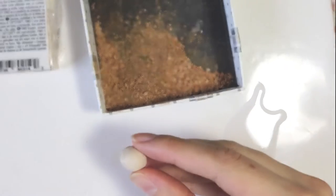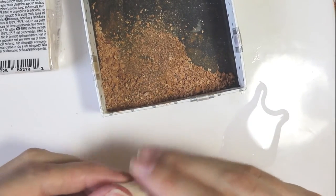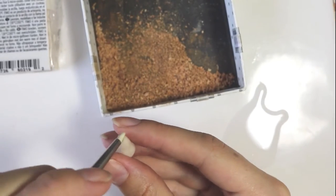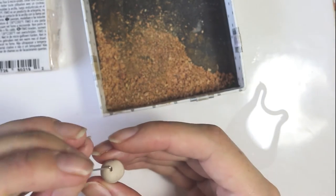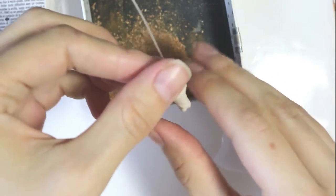Now we're going to be forming the chicken. I took some Sahara clay and made it into a ball. And then from there, pinched out the end almost like a teardrop shape. And then you want to use a dotting tool of some sort — anything you have on hand — to add in kind of the chicken bump, where the knee would be.